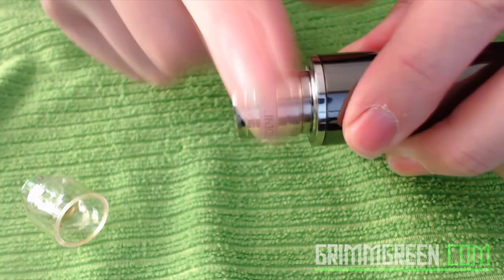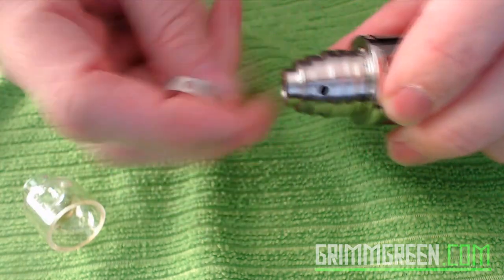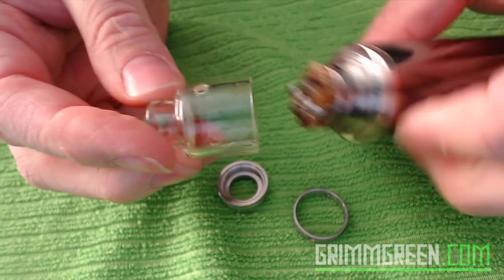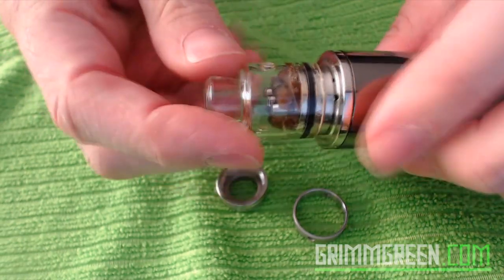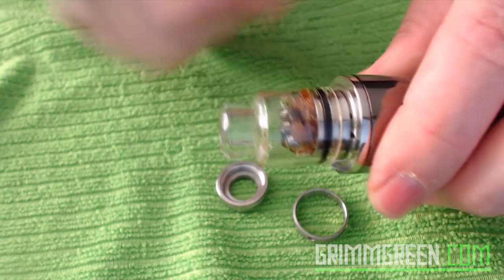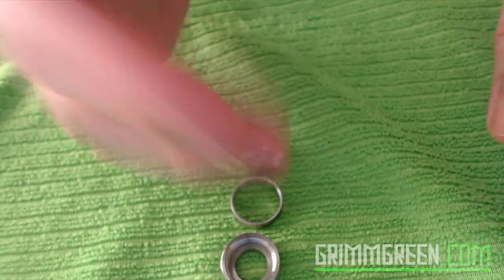Without fail, every time I grab this it will be off center or there'll be no airflow at all, and I have to search for the holes again because this spins so freely. Maybe it's isolated to just me, but I can't stand it. The glass cap from RJ Vapes just goes on and stays where you need it, with big airflow holes you can visually line up perfectly with your coils.